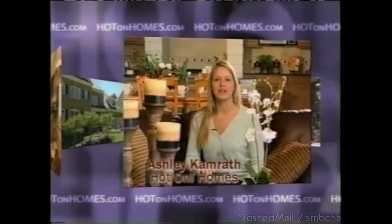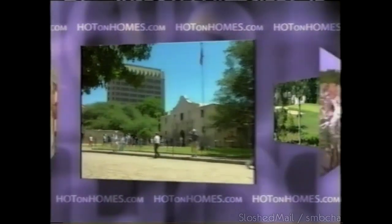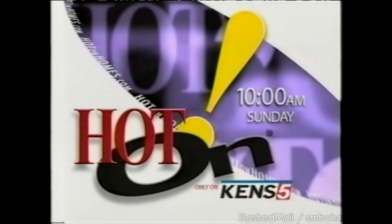Hot On Homes — America's most exciting new home show. Trend-setting floor plans, beautiful neighborhoods. What's hot in and around San Antonio? Join the award-winning Hot On Homes for a tour of the hottest new homes. Sunday mornings, 10 a.m. on KENS 5. KENS 5 is a property of Belo, listed on the New York Stock Exchange as BLC.